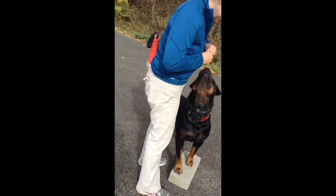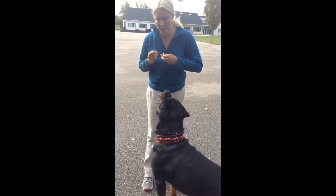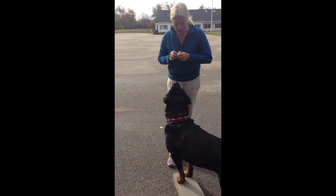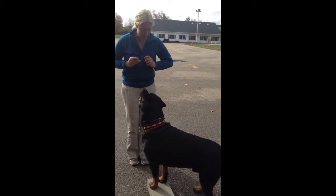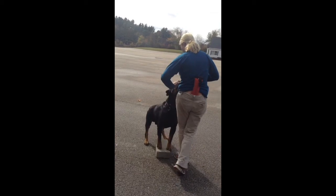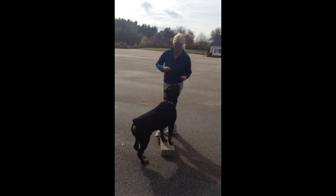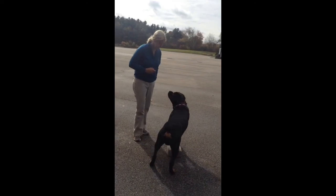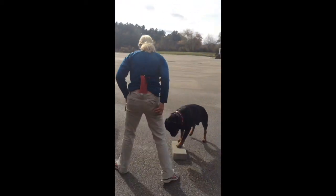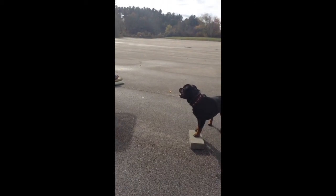So now I've developed a little bit of a relationship outside with it. So now I'm going to show you where we're going with this. I'm going to stand in place and I'm marking any movement to the side. Notice how I'm marking — I'm doing it when he's in motion, not when he's out of motion. Look how he's staying on that brick.